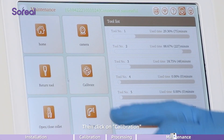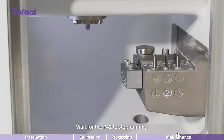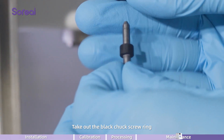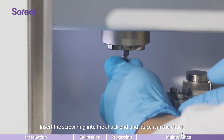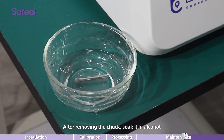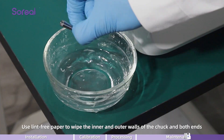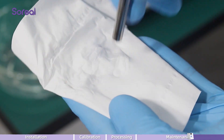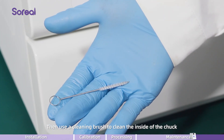Click on the maintenance button, then click on calibration, then click on chuck cleaning, then click on open. Close the collet and wait for the P42 to stop running. Take out the maintenance tool kit and the black chuck screw ring. Use it with the milling burr. Insert the screw ring into the chuck end and place it in the chuck. Using the screw ring, loosen the chuck counterclockwise and remove it from its position. After removing the chuck, soak it in alcohol. After soaking, use lint-free paper to wipe the inner and outer walls of the chuck and both ends. Make sure it is clean and free of visible stains. Then use a cleaning brush to clean the inside of the chuck.